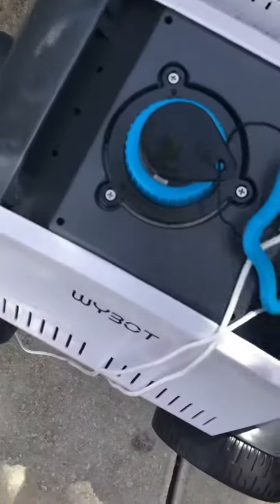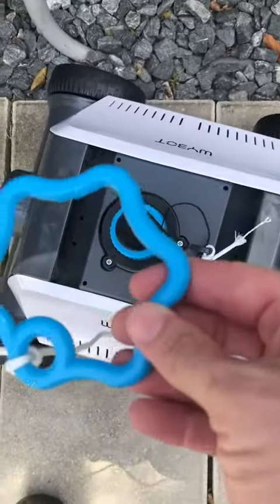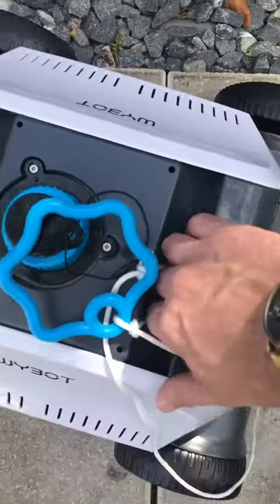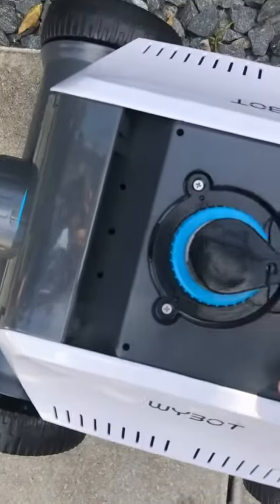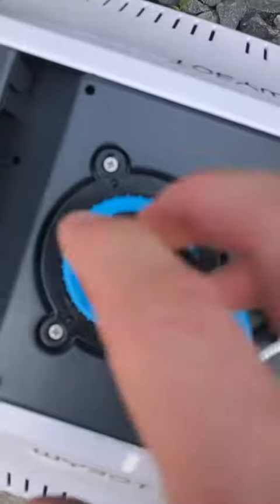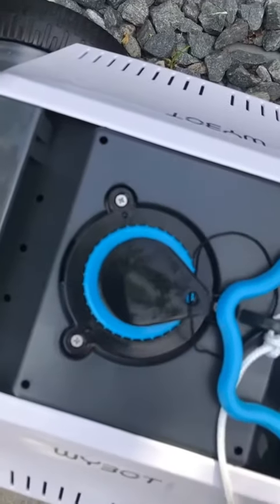We got it over by the pool. Very easy assembly. This is just a little floater hook so that you can easily grab it out. It does have a handle here on the back. I have put the cap back on for the electric, and then you have your on and off switch here — which I'm gonna do in just a minute.